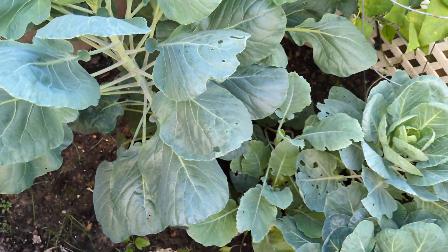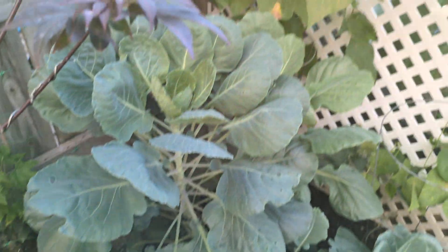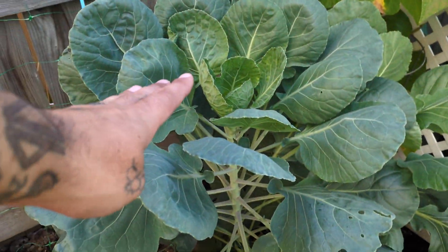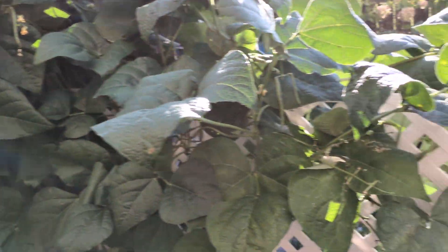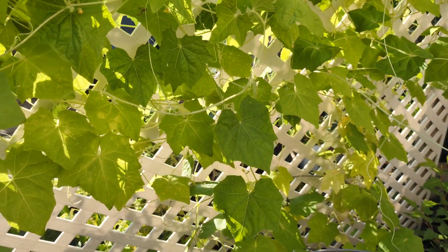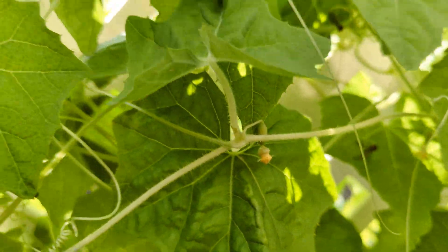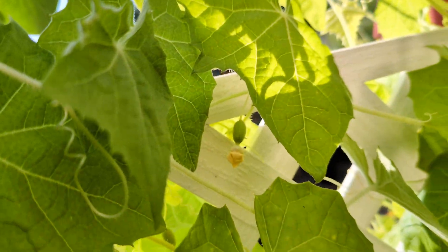Brussels sprouts down here — they haven't quite started filling out yet but they're getting gigantic, just about waist height right now. More green beans there. These are little mini melon cukes, and you can see a couple of little guys starting on there, tucked away in there.